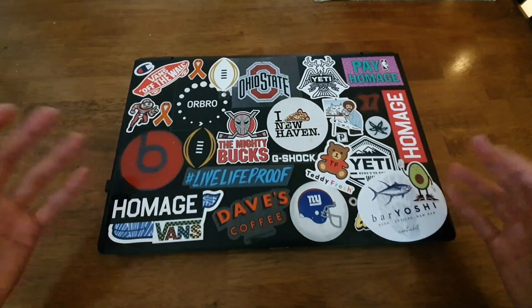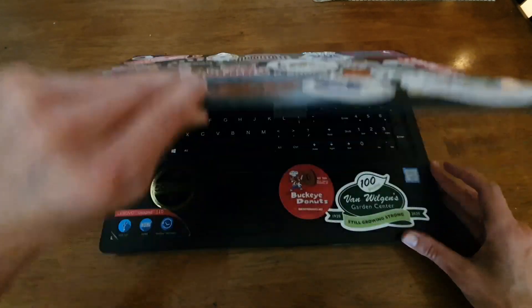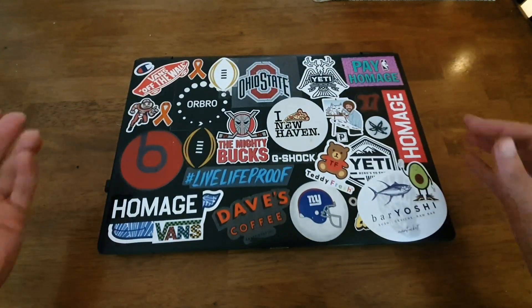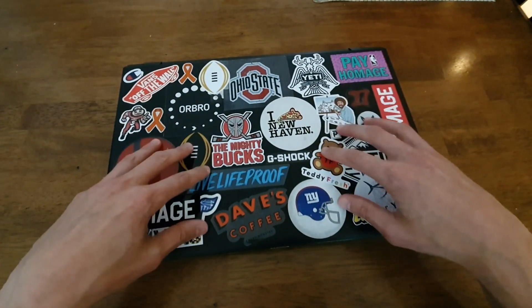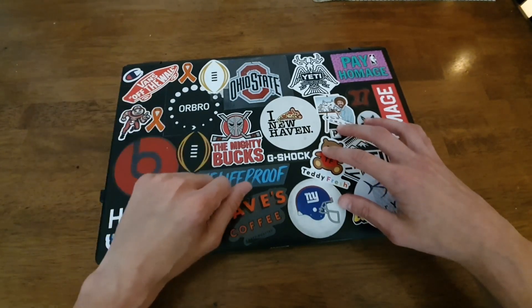It took forever to turn on, and launching programs was a huge issue, so it basically became unusable. He's since graduated and hasn't used it much. He told me it was garbage and he was about to throw it out. I said, hold up — pretty sure we can get this back in operating order with some simple upgrades.